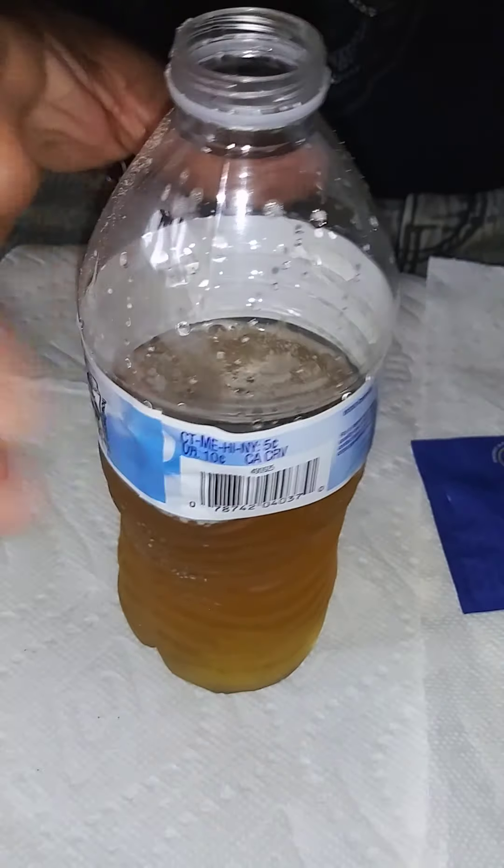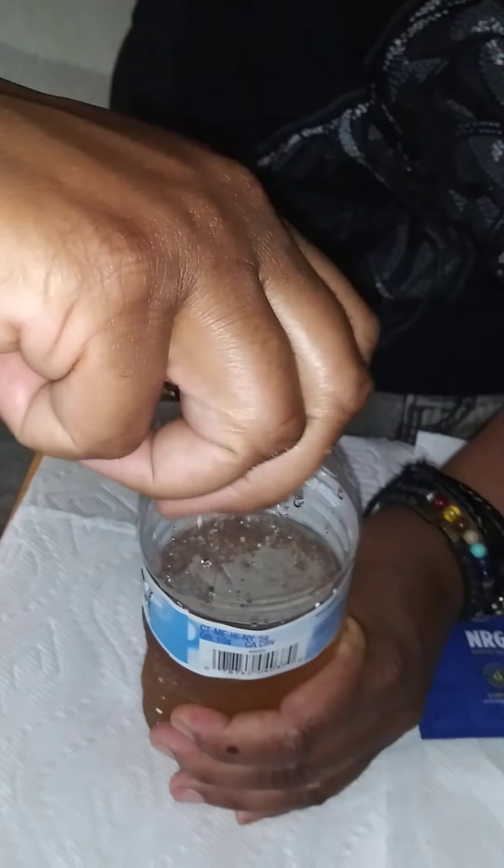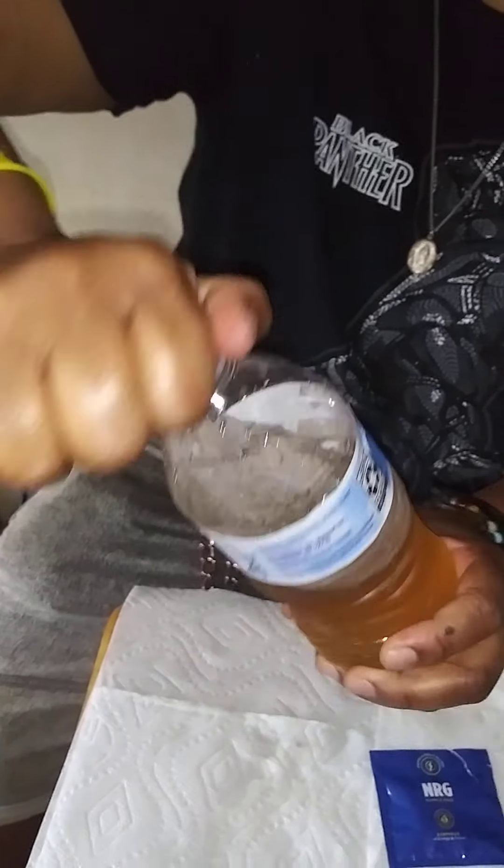You can take it by mouth or you can just pour it in your tea, however you want to take it. But if you want it to hit fast, pour it in your tea, take it off the cap, or shake it up.